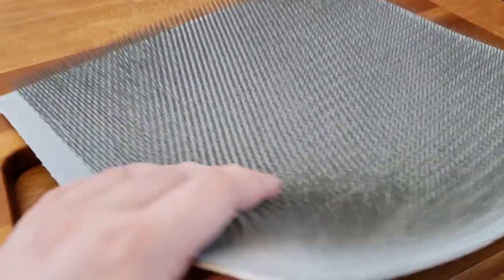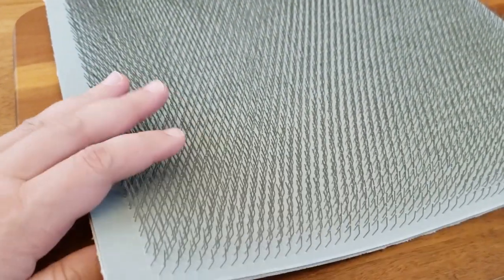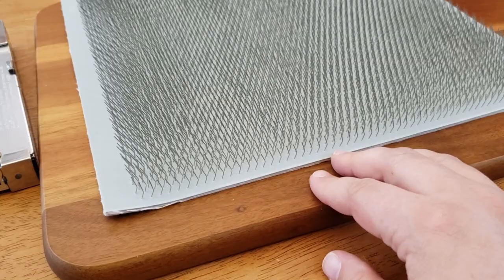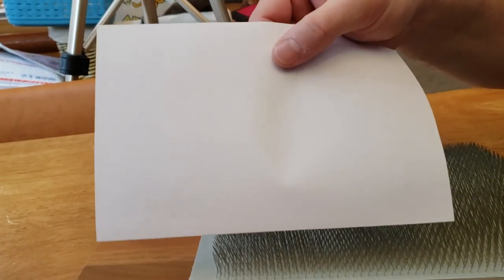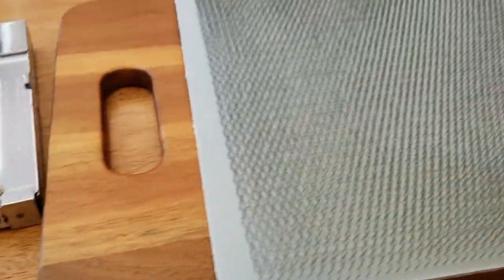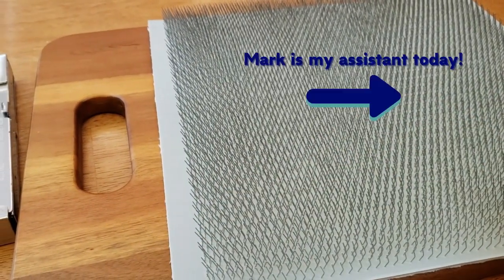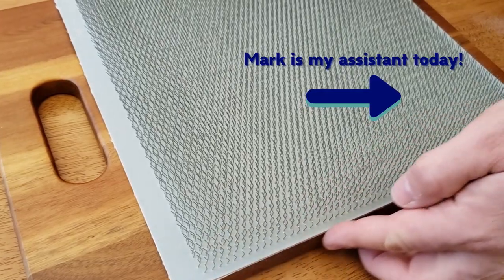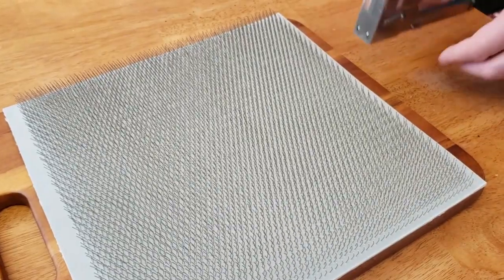One of the things to be sure you get right is the direction of the tines. We want them to be angled up, so whatever side of the blending board we are going to consider 'up,' that is the direction we want the tines to face. There's a little bend in them and they definitely have a direction. I want the handle to be the top, so I'm going to have the tines facing towards the handle. When you're ready to staple it, make sure everything is lined up the best you can and start stapling from the center.